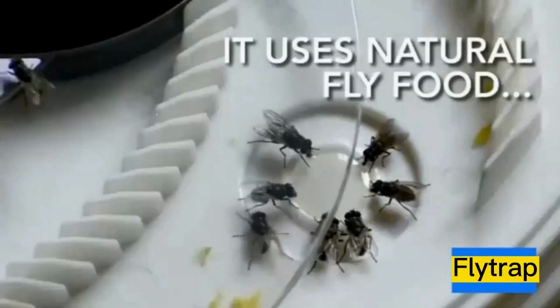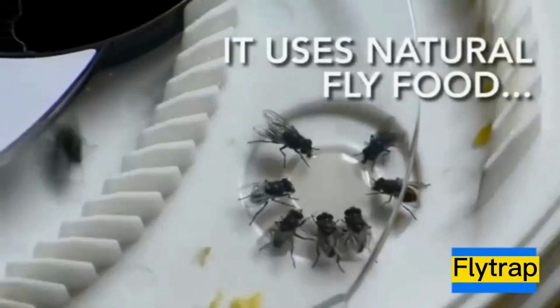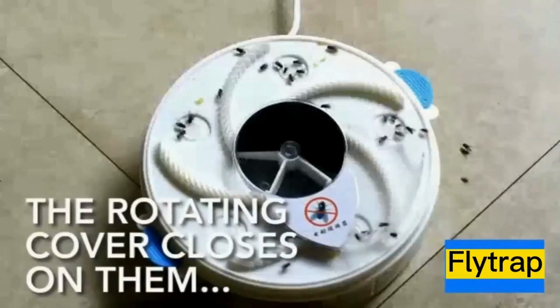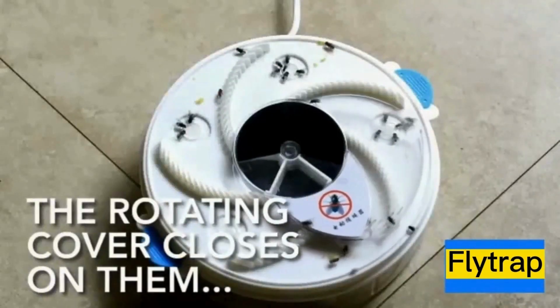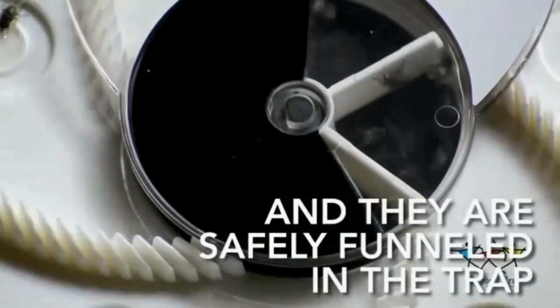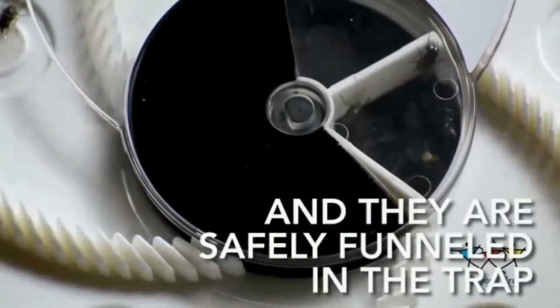Electric fly traps are designed to lure flies with light or bait and then capture or kill them using an electric grid. The auto-rotate feature suggests that the trap may have a mechanism to continuously change its position or orientation to attract flies from different angles, which can improve its effectiveness.